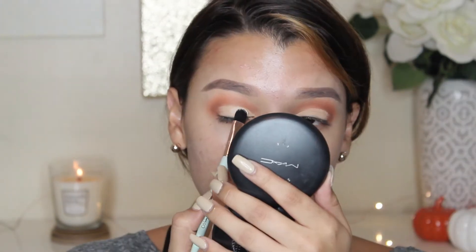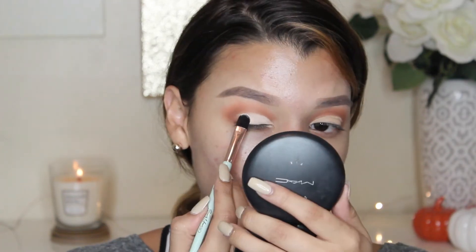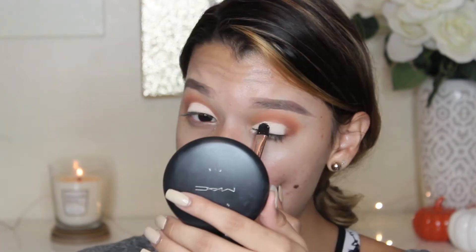Next, I'm going to go back into Topaz and place this all over the paint pot on my lid. I really feel like if it wasn't for the paint pot, this Topaz white shade wouldn't be as pigmented — especially because I have hooded eyes so my lids touch my crease. I really recommend using a cream base.